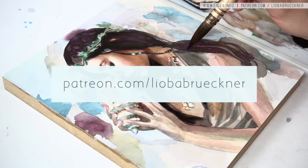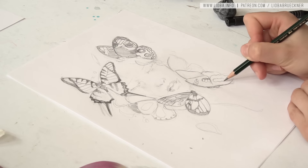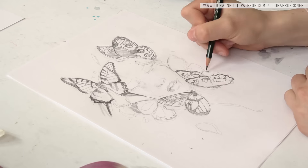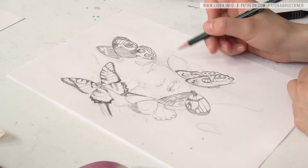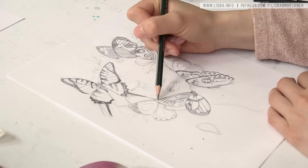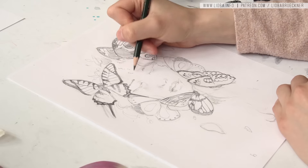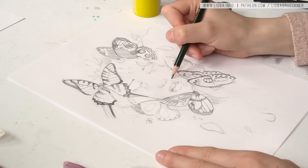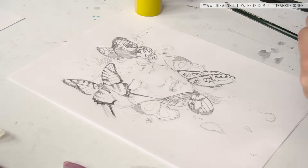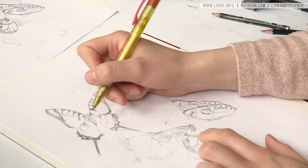I really don't have a sketchbook or anything like that, because nine out of ten sketches I do are ugly and I just throw them away. Sometimes there's one sketch I really like, so I just use normal printer paper for my sketches. I know this is awful, but it kind of works for me. Then I just save all the sketches I really like in a folder or a box, and maybe I will show them to you sometime.